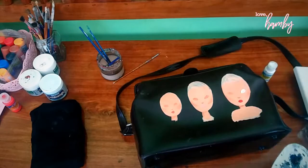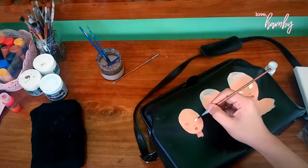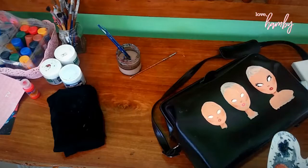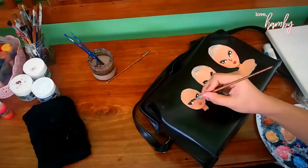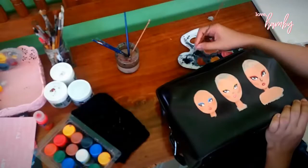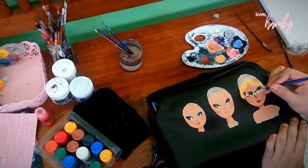I decided to paint this because I was so inspired by Heart Evangelista — she did a painting for a client that also had three girls on it, so I wanted to do something like that in my own way. Here I'm adding the eyes and eyeshadow, and as you can see, each one of them has different styles. I didn't really stick with a particular palette — I was just having fun.